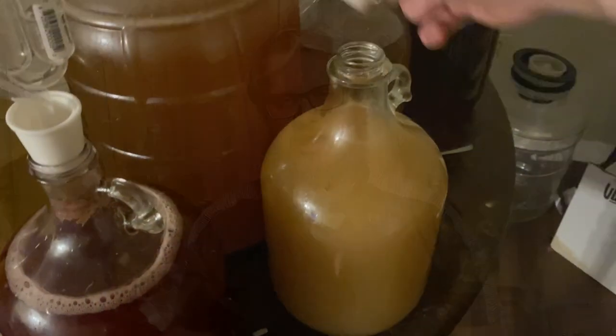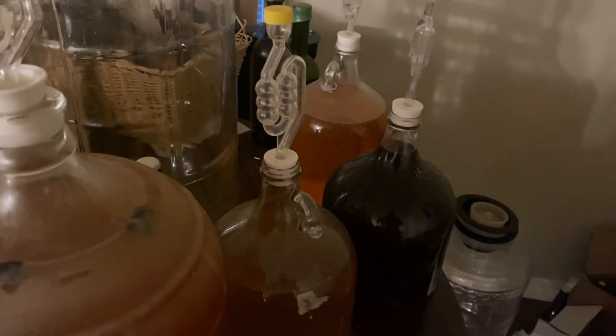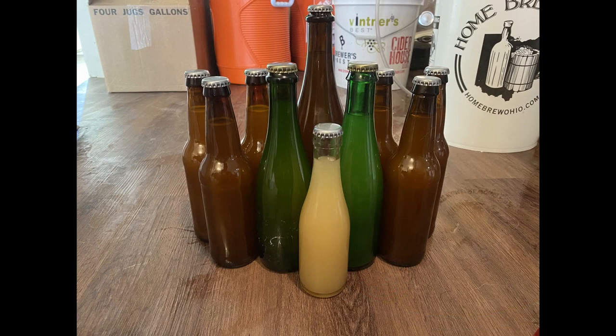I bottled this one at a finishing gravity of 1.005, which I checked on two hydrometers and a refractometer to make sure it was exactly at 1.005. Then I stored the bottles upside down for two weeks. It doesn't really take two weeks for this recipe to carb, but I wanted to give time for things to drop clear. After they had dropped pretty clear I cold crashed so they would be as clear as possible before disgorging.